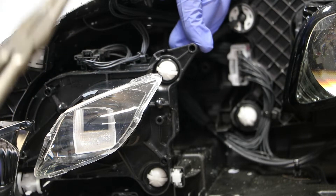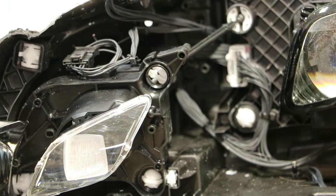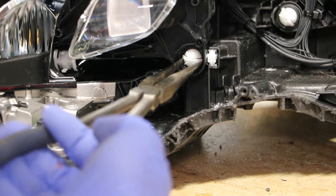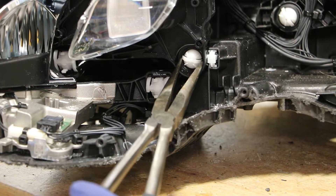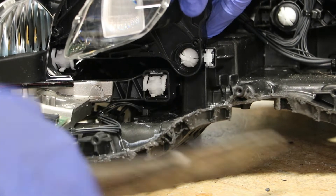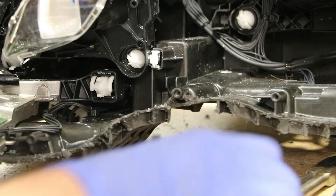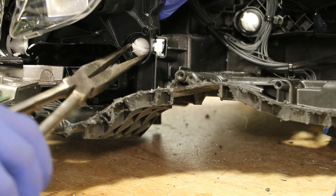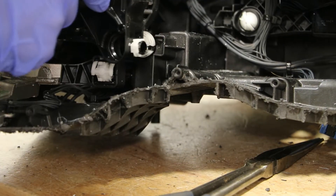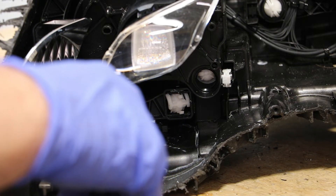Next I'm going to release this upper mounting tab. Next, I will release the bottom mounting tab. Next, I'm going to release the bottom inside mounting tab of this inner projector.